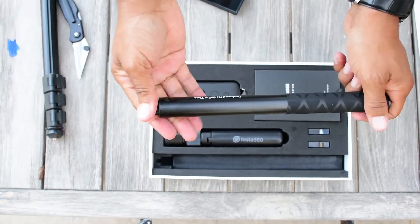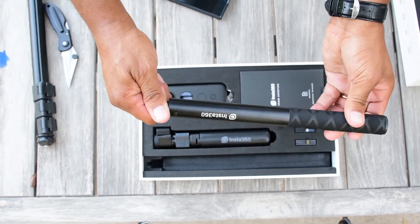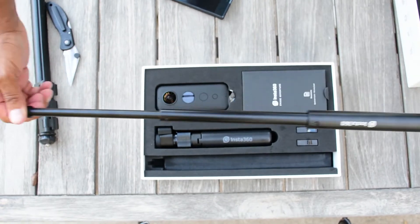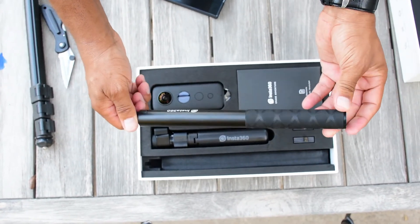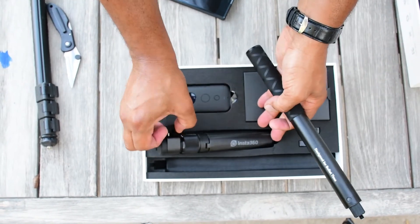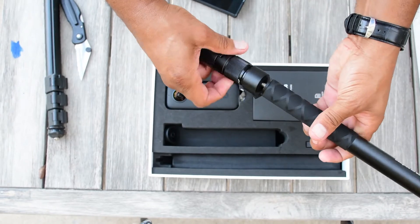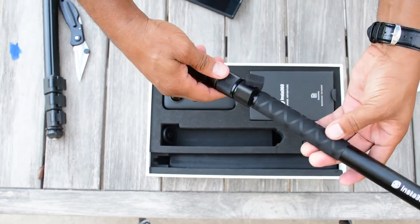The selfie stick is a twist-and-unlock, then open — twist to lock back. Feels kind of nice quality. You can probably add this stand onto it — let's do that.